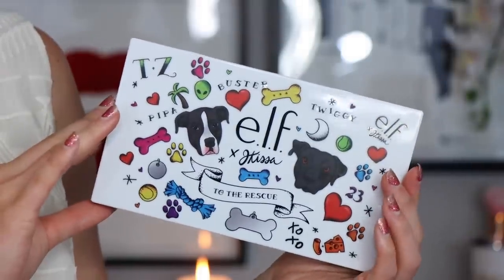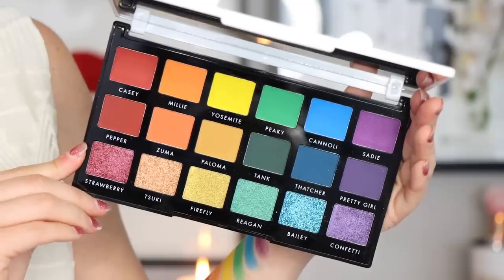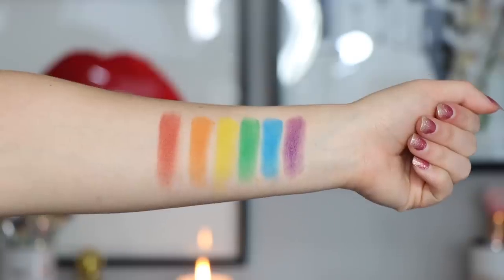Quick details about this palette: it comes completely white and then there is a sheet to protect the shadows. The sheet actually has stickers on it — I put the stickers on the front and decorated it. The way this is organized is of course that rainbow spectrum through color theory, and also depths and textures. The depth you're going to get in the middle row, the lighter colors you're going to get on top, and then you're going to get your shimmer shades at the bottom.